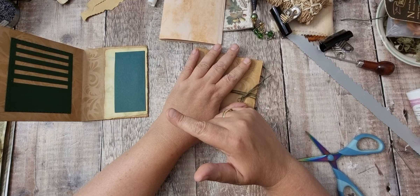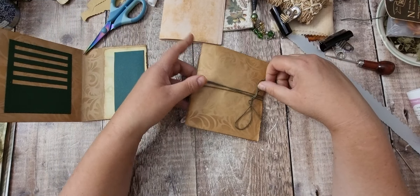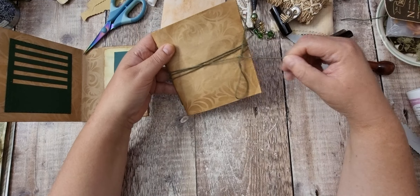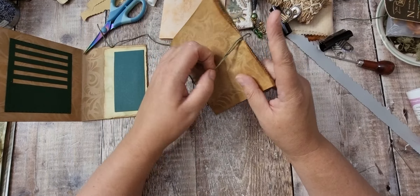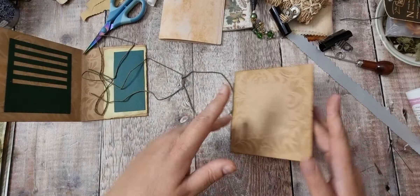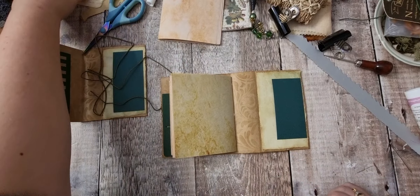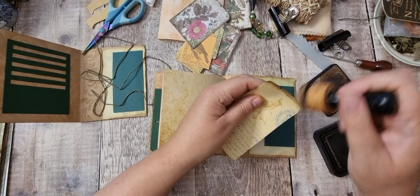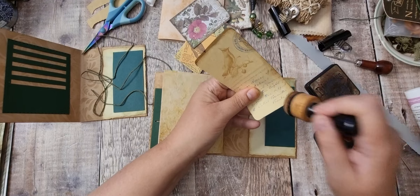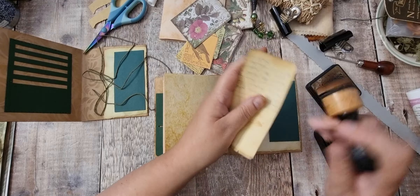I'll do the other one off screen because you've seen that once — I don't think you need to see it again. So let's undo this. I'm just going to go around these and give them a little bit of inking. So this is out of the Victoria Designs digital kit — the same as the papers I'm using — and it's got mine in the news kit on the back.